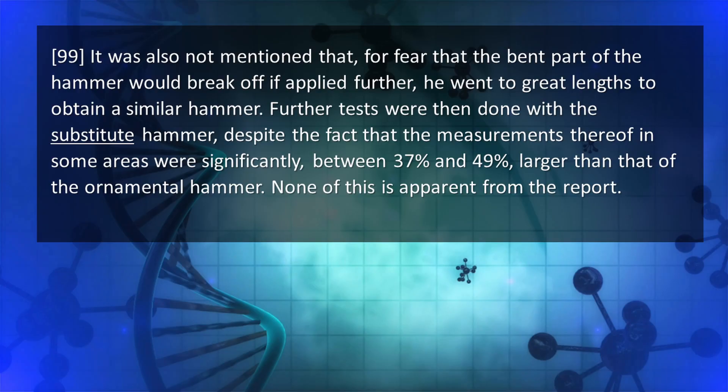The judge said: 'It was not mentioned that, for fear the bent part of the hammer would break off if applied further, they went to great lengths to obtain a similar hammer. Further tests were then done with the substitute hammer, despite the fact that measurements thereof in some areas were significantly — between 37 and 49 percent — larger than the ornamental hammer. None of this is apparent from the report.'